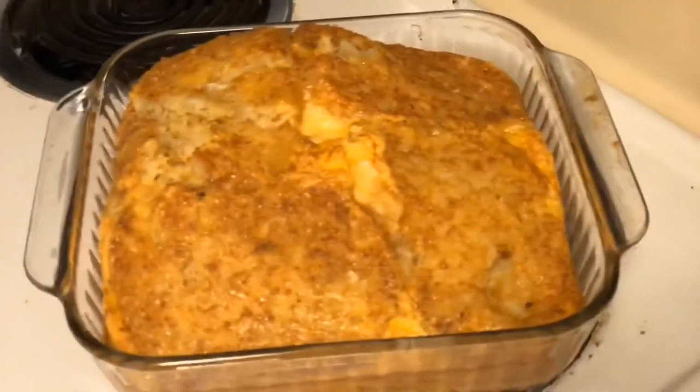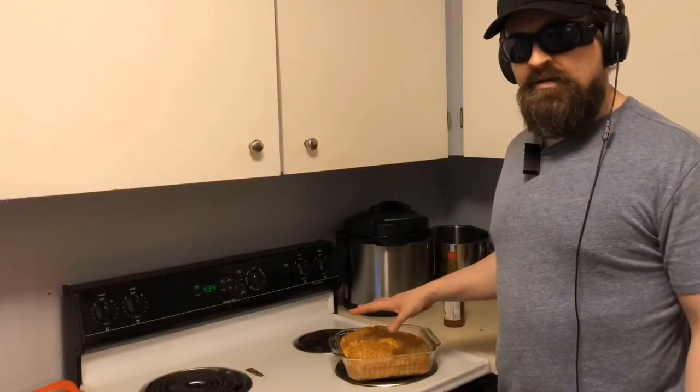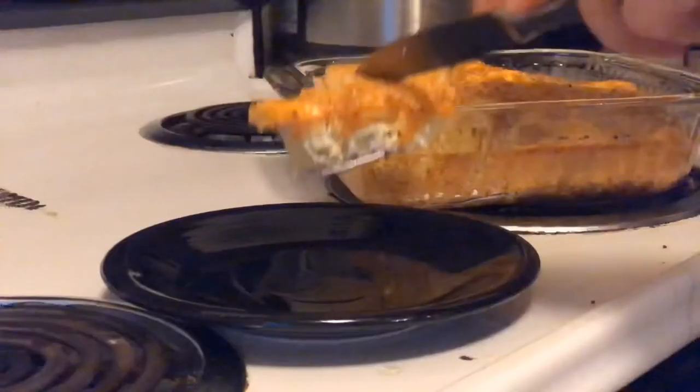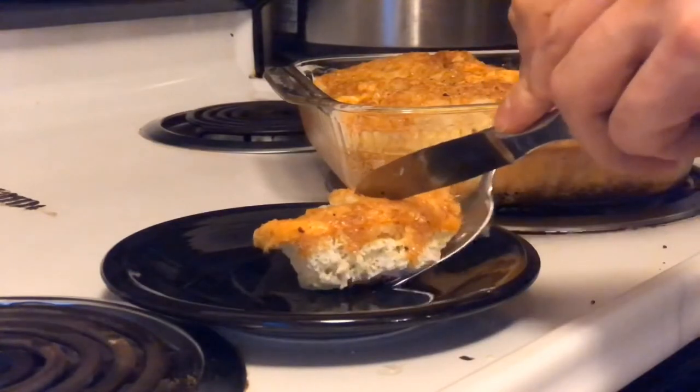Okay, 45 minutes — should be done. Looks good. The nice thing about using the baking dish is that you can just cover it in plastic wrap and put it in the fridge, and add some salt and pepper. We're good to go. That's a pretty easy breakfast. Let's recover together.